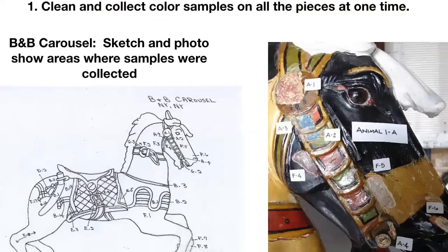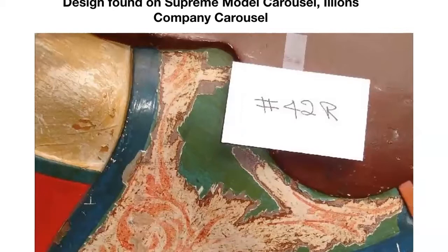Another way to collect color samples is to collect all samples at one time across the whole carousel — you might spend a week or two on it. You organize sample areas systematically — for example, all F samples were body colors and all A samples were bridle samples — and make a map showing where each sample came from. In areas where you see or expect a design, you do further cleaning and tracing.